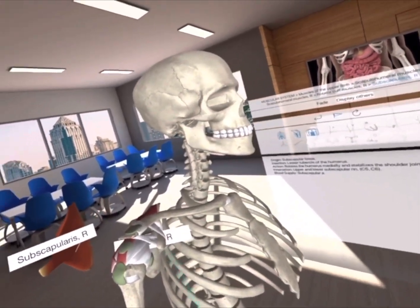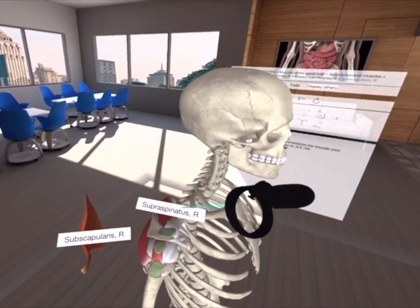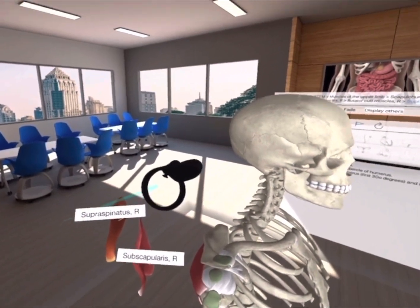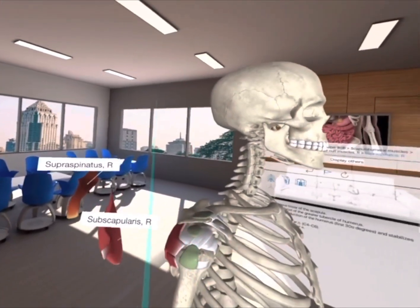The subscapularis internally rotates the arm. The supraspinatus sits on top of the scapula and assists the deltoid with abduction — moving the arm away from the body. The infraspinatus is on the posterior side of the scapula.